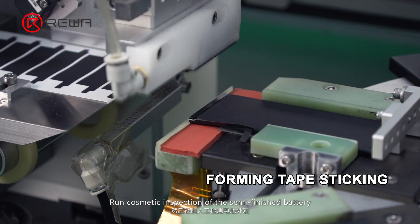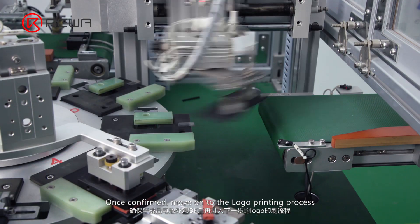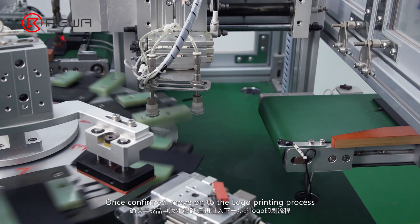Complete the forming tape sticking with the specialized machine. Run cosmetic inspection of the semi-finished battery, and once confirmed, move on to the logo printing process.